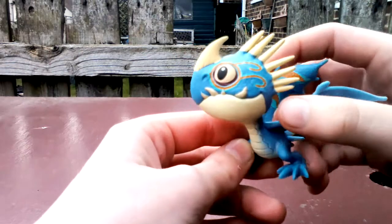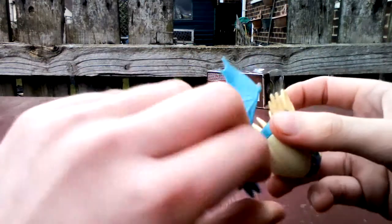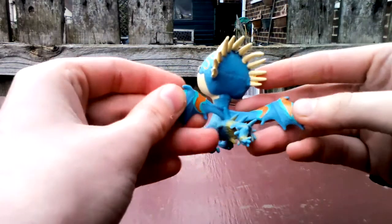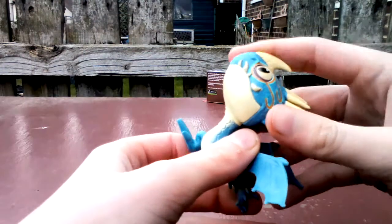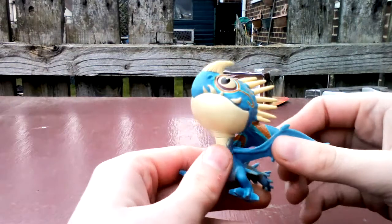Here she is and she's a nice blue colour. Her eyes have got paint on them. On the back of her she has wings which is really cool, and a spiky tail, and loads of horns and one horn here. Yeah, she's really really nice.